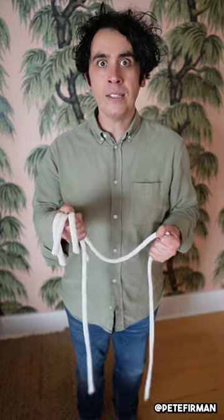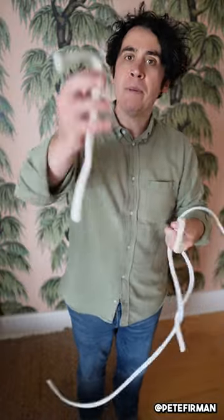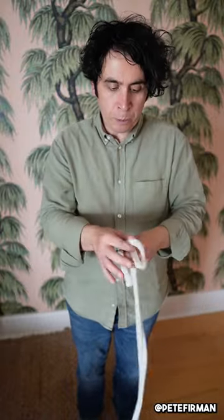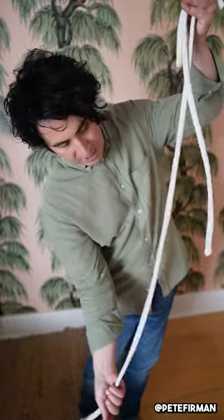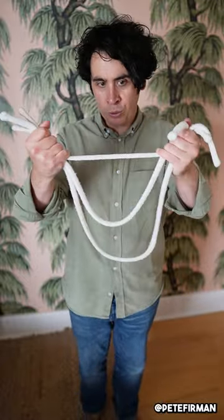It's a trick I like to call the Professor's Nightmare. It uses a long piece of rope, a medium-sized piece of rope, and a wee baby piece of rope. The idea is simple: I take these three unequal pieces of rope, gather up the ends just like this, give a little pull, and cause those pieces of rope to stretch until they all become exactly the same length.